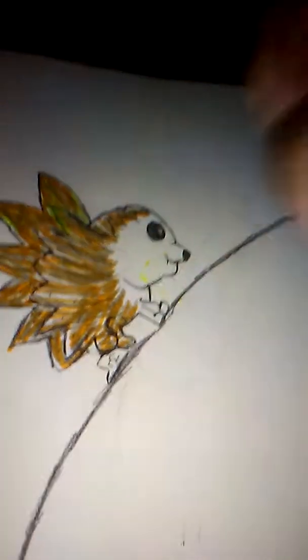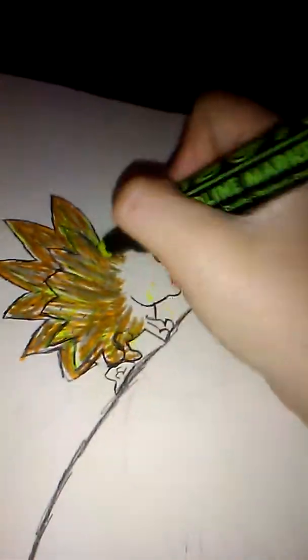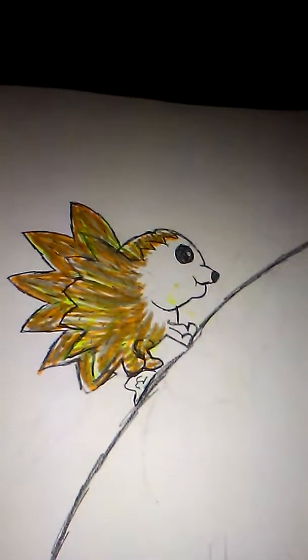Gonna be adding different shadings. I'm just gonna keep on coloring this in. You've got such a pretty different group of shadings.